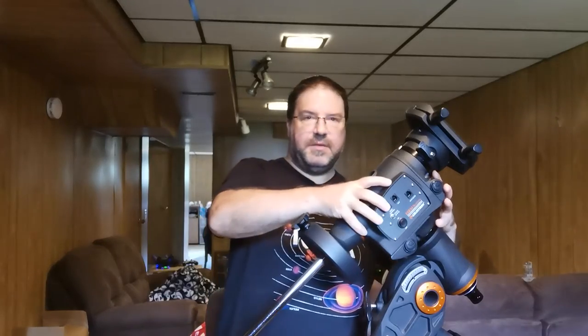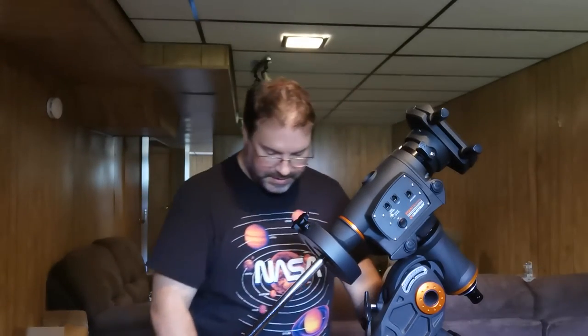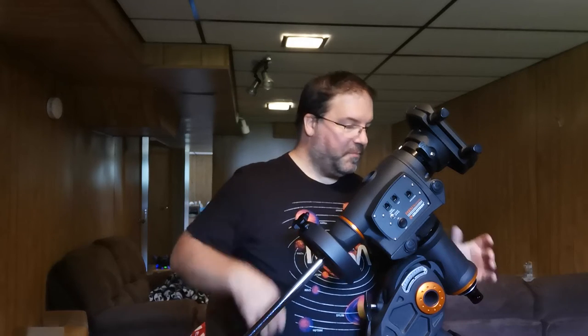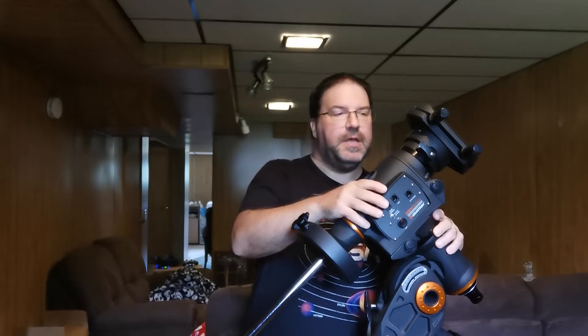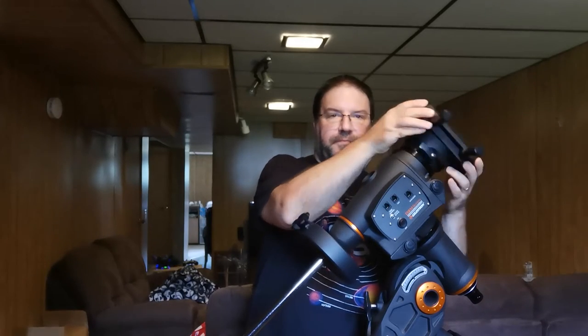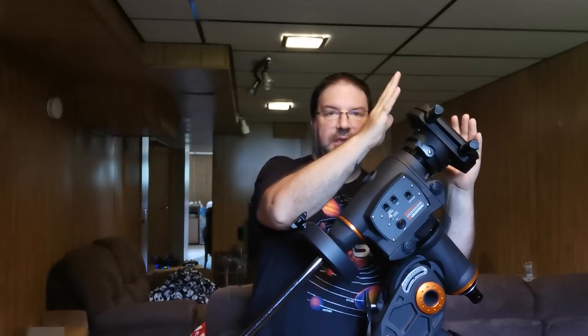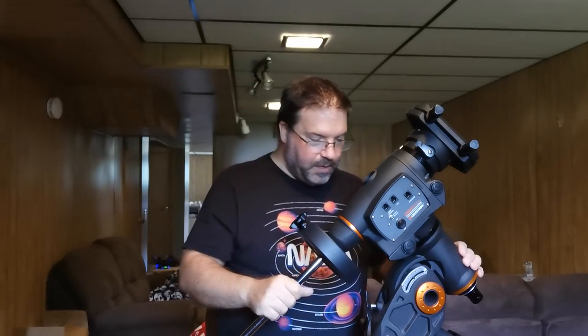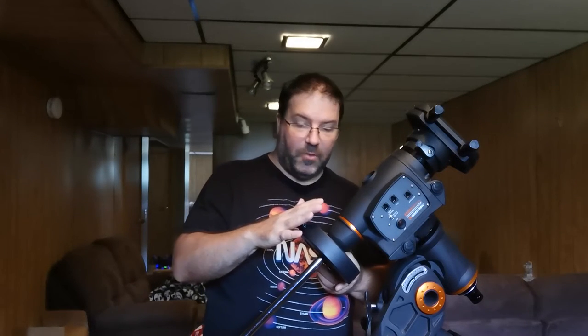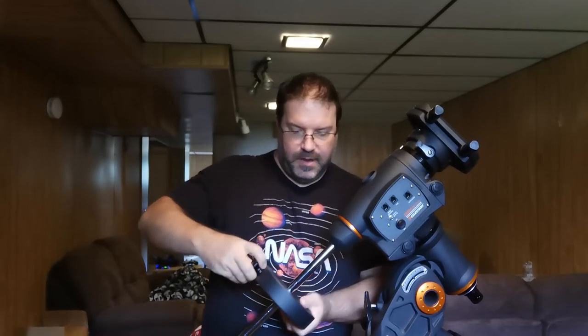So what it comes with: this is the mount part, and then the tripod is lower down here, out of camera. It's a fairly beefy tripod — the tripod itself weighs about 15 to 17 pounds. But this is the beef of the operation, this is what weighs the most. This is the mount head. This is the saddle — where the declination axis is — this is where the telescope actually slips onto. This mount weighs 40 pounds without the counterweight. The counterweight is 17 pounds as well. The tripod is roughly between 10 and 15 pounds.